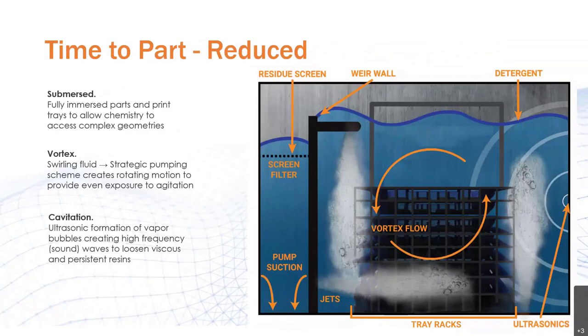Such improvements are possible due to a combination of Post Process's patented SVC — submerged vortex cavitation technology — and their specially formulated detergent, PLM-403-SUB, or 403 for short. The full immersion of parts and print trays allows the chemistry to access complex geometries. The vortex is a strategic pumping scheme to provide even exposure to agitation. And finally, cavitation — ultrasonic formation of vapor bubbles creating high frequency waves to loosen viscous and persistent resins.